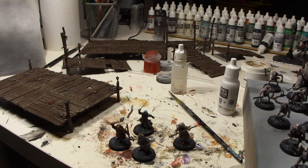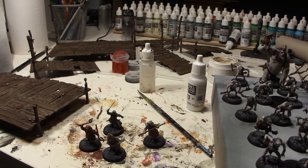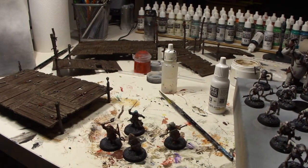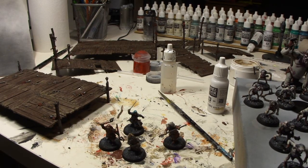Hi everyone and welcome to this episode — finally another episode of the hobbit project log. As I said in one of the last videos, I got a bit sick and tired of having all the hobbit stuff half finished on my desk, so I decided to finish up everything that was on there.